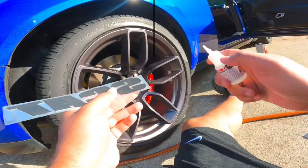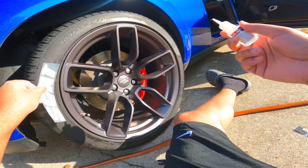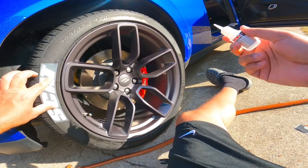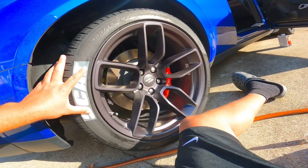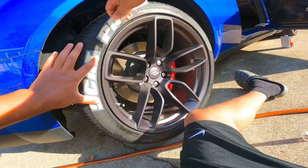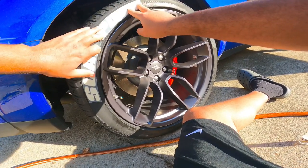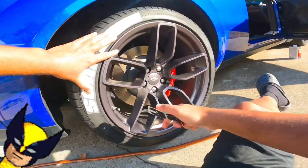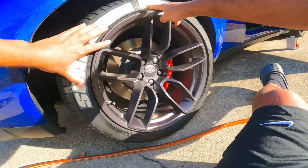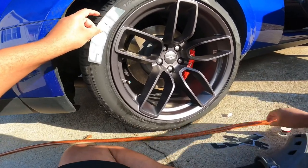I'm gonna say the hardest part for me is finding the location that I want them, because there's so many different places you can put them. But placement is key. I'm pretty OCD about stuff like this, so I'm trying to find the right location where it looks symmetric all around. Okay, I kind of like that location there. All right, so the moment of truth — I think I got my position here.